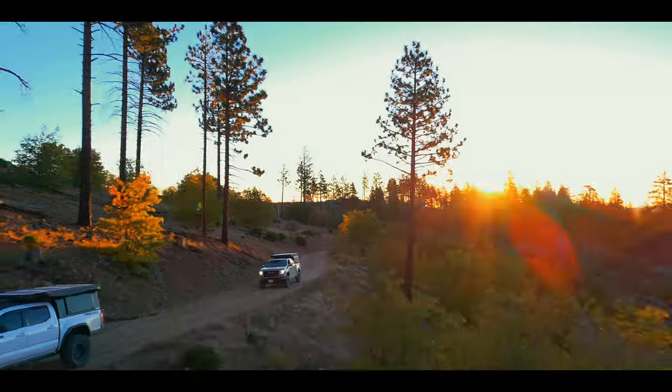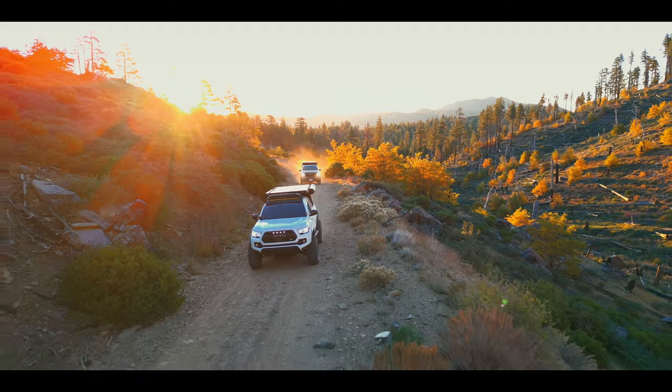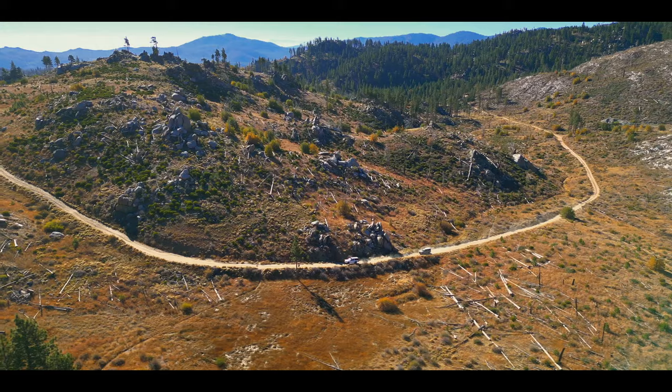It was another beautiful morning in the Sequoia National Forest. We were exploring trails just like we normally do. There was not a soul in sight — we had the forest all to ourselves.